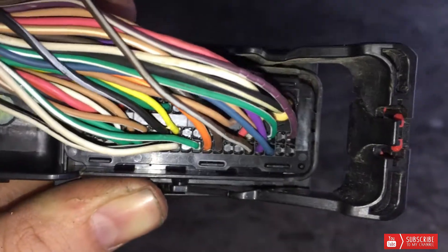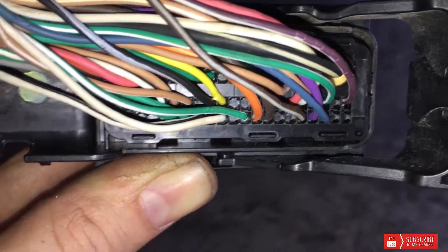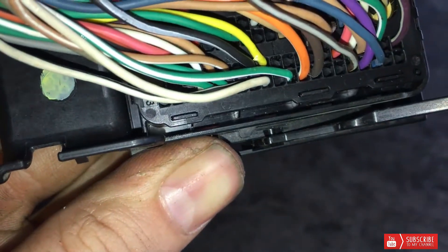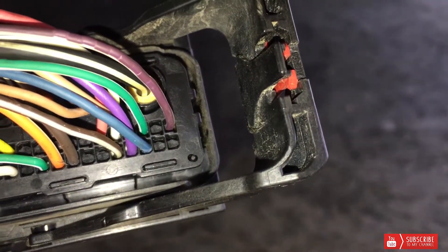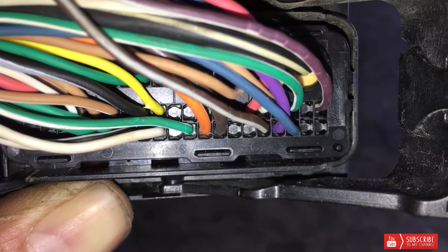We've got the Dedicated Motorsports sensor wired in on the J1 connector on the C6. Basically it's this black wire right here — that's pin 40 location. If you look over here to the side you can see 53, and you're going to come over here, the purple wire is going to be 52. You count backwards down and that'll give you 40 right there.